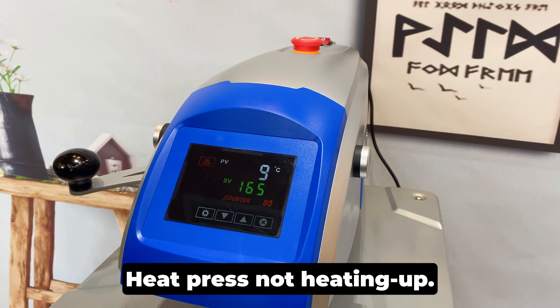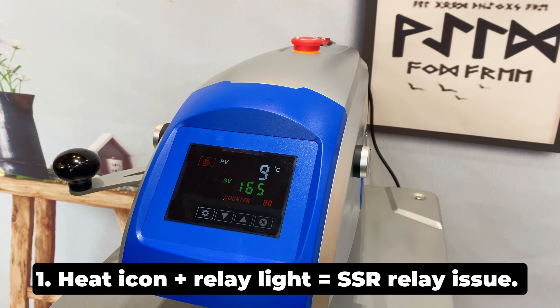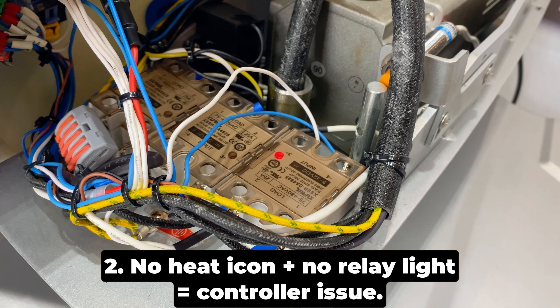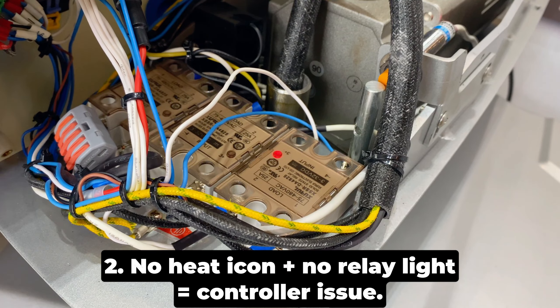Heat press not heating up. Case 1: heat icon plus relay light equals CSR relay issue. Case 2: no heat icon plus no relay light equals controller issue.